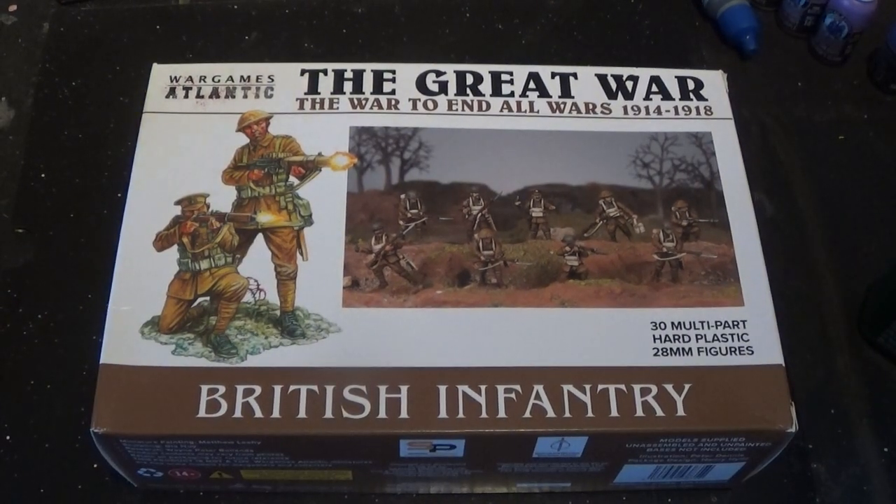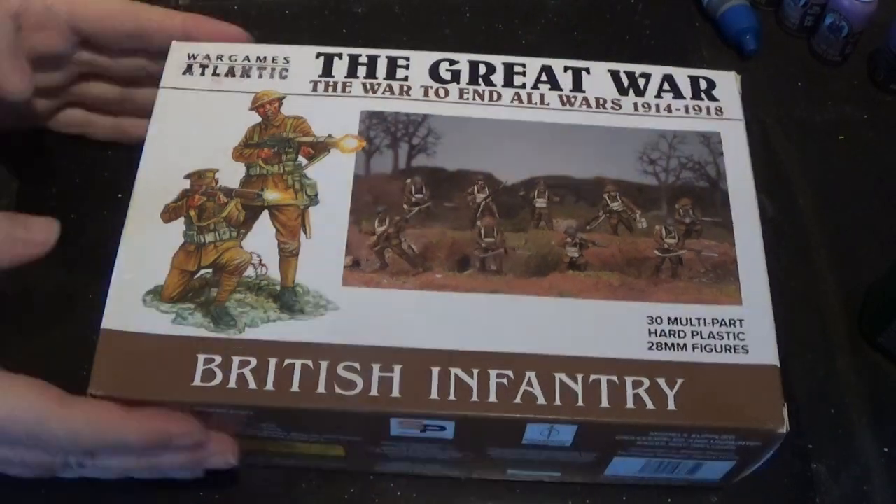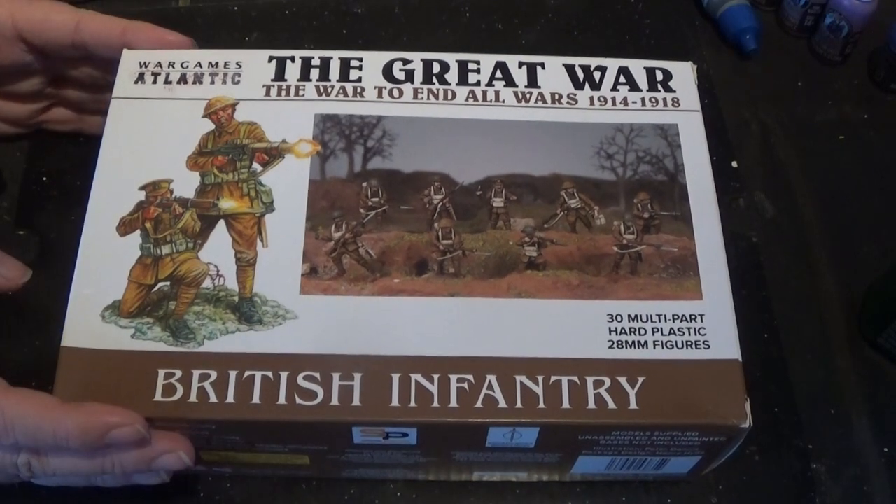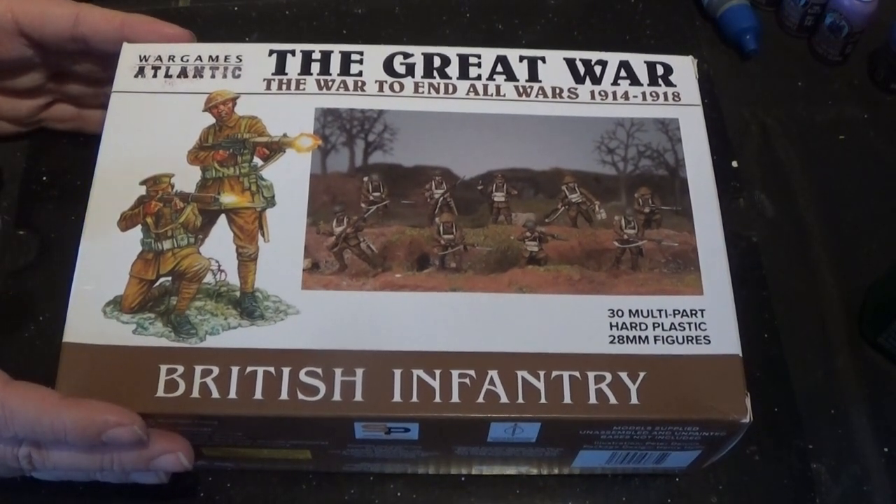Hello and welcome back to Penalty of the Geeks. You join us for another video of A War Transformed, and also doing an unboxing of the Great War British Infantry. This is a relatively new box - I think it only came out last week or before - and I got my hands on one for A War Transformed.